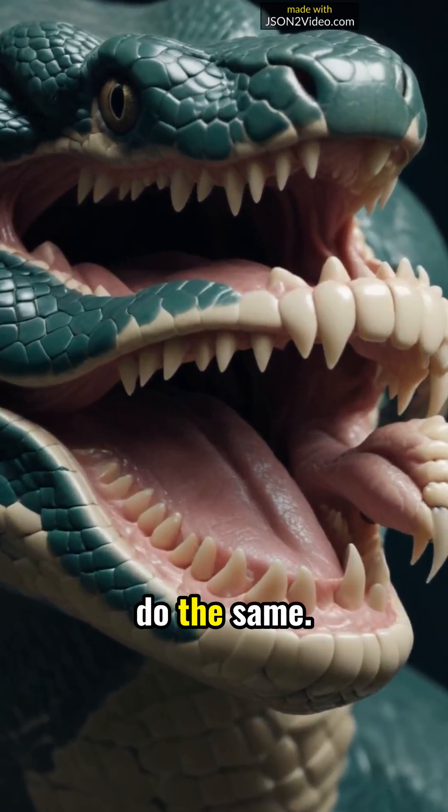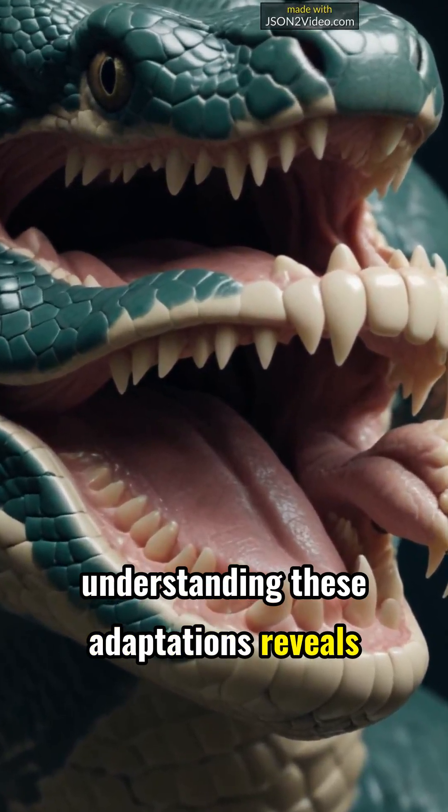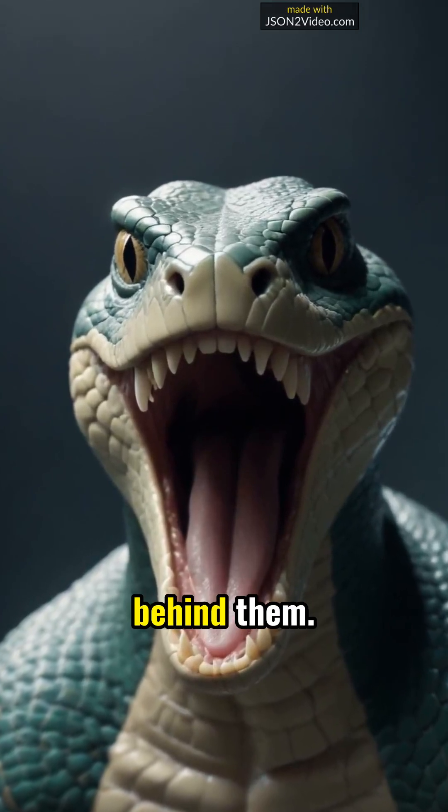Imagine if we could do the same. While we can't unhinge our jaws, understanding these adaptations reveals how diverse life can be on our planet. Join us as we explore more fascinating animal traits and the science behind them.